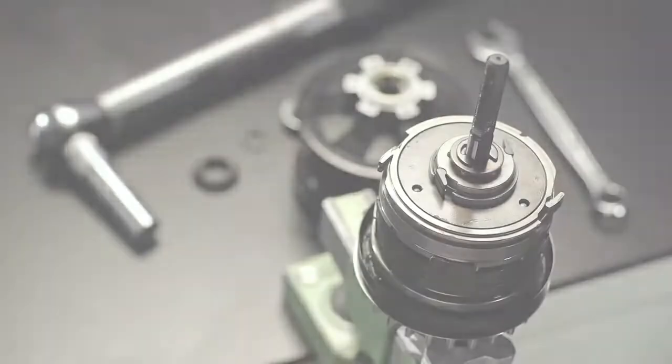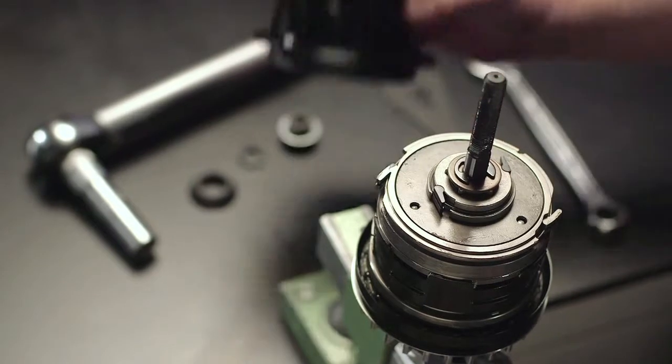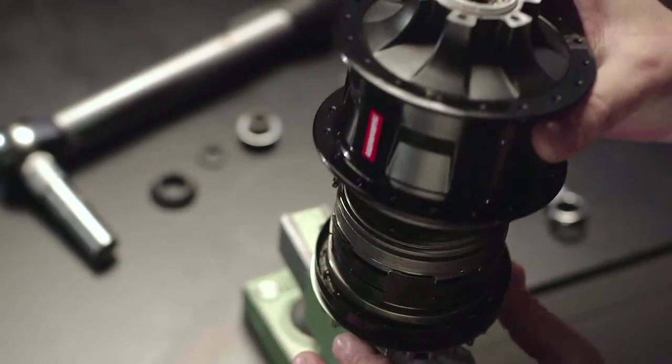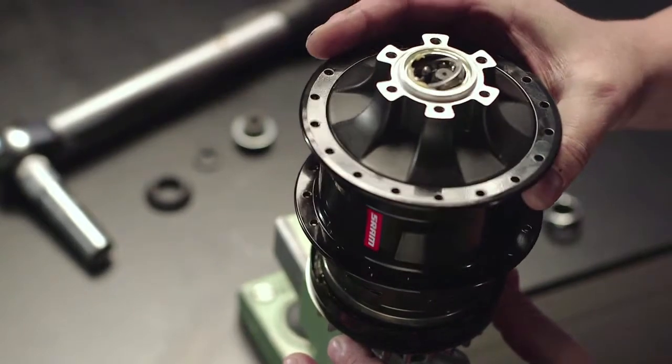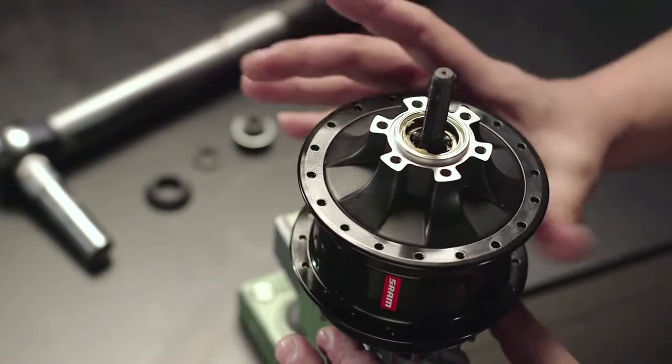Replace the gear sprocket. Carefully push the sleeve over the sprocket using a gentle counter-clockwise turning motion until the sleeve is positively located in the correct position.